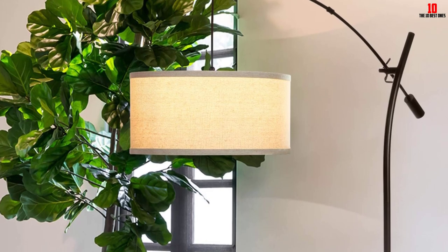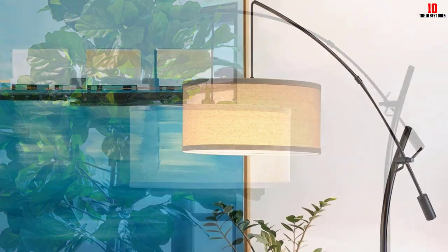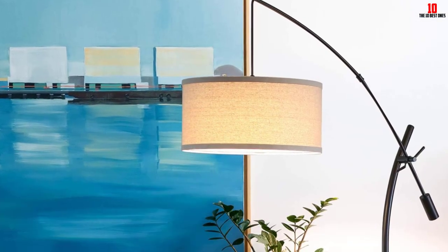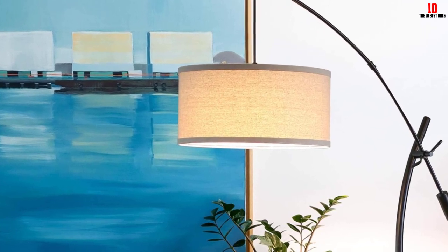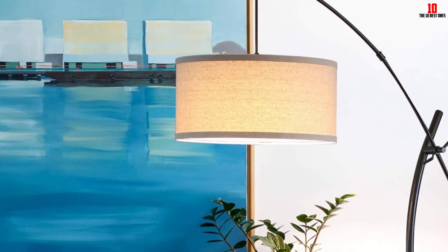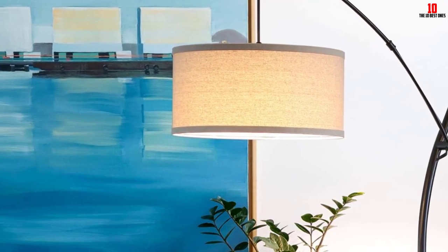It is designed to work with smart home tech such as Apple Siri, Alexa, Google Home and HomeKit. The floor lamp is built with a bright energy-saving LED bulb with a lifespan of up to 20,000 hours. The 9.5W bulb provides 3,000K warm light and comes with a 3-year warranty.